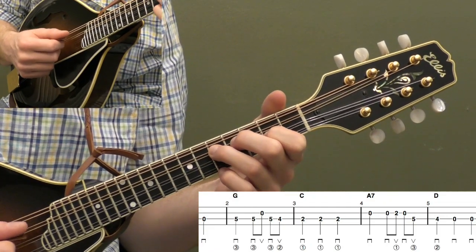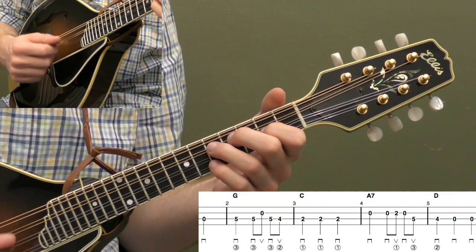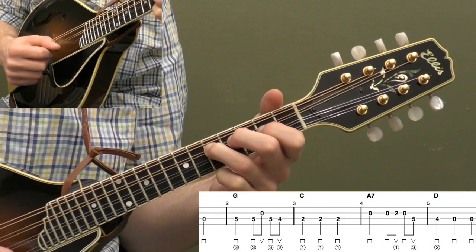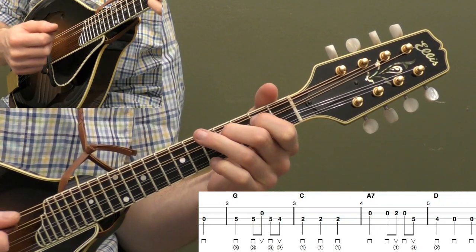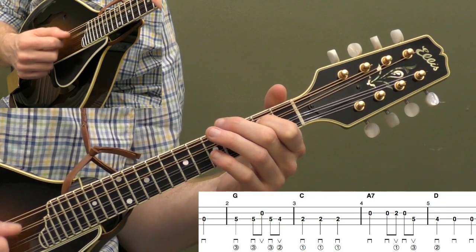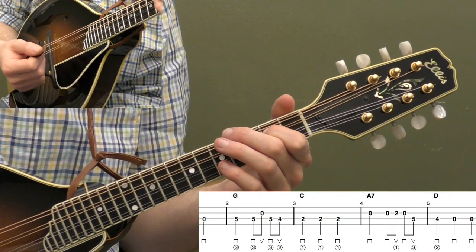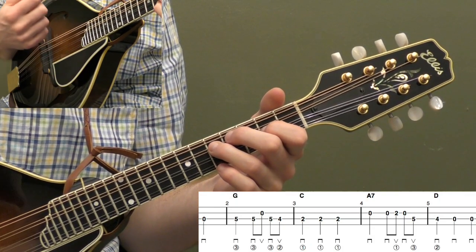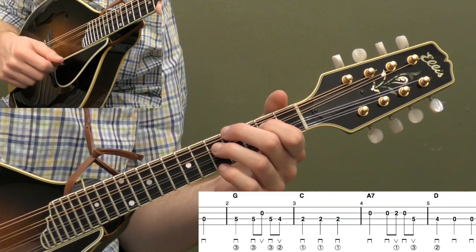Check out measure two — even though we're changing strings, we're still doing a down-up. So we've got down, down, up, down, up, and then right here we're doing three quarter notes, so we do three downs in a row. That's going to help us play the timing. So it's three, one, two, and three, and one, two, three.